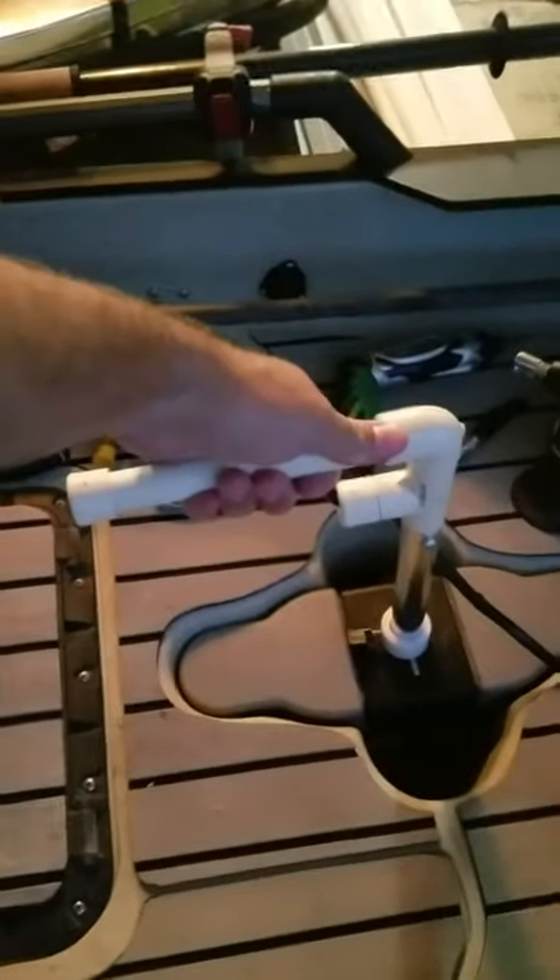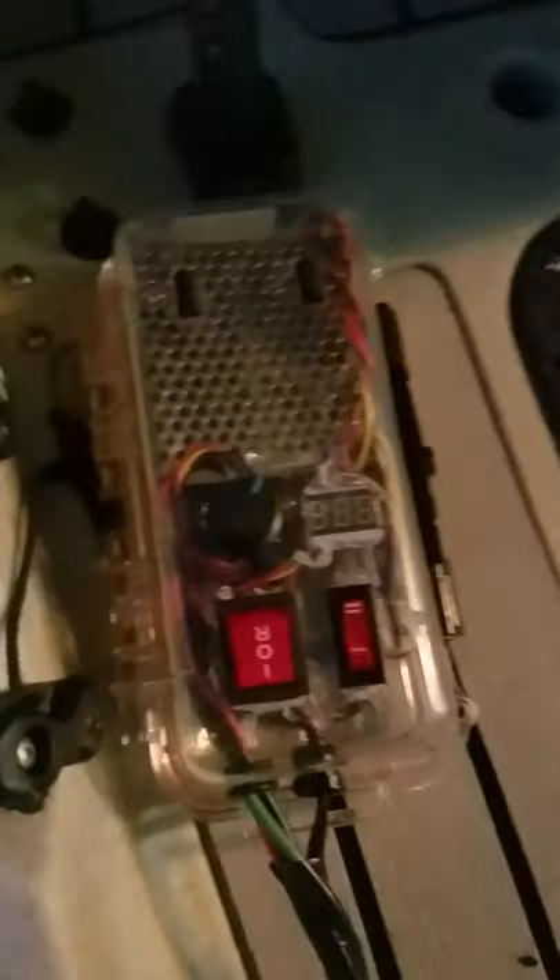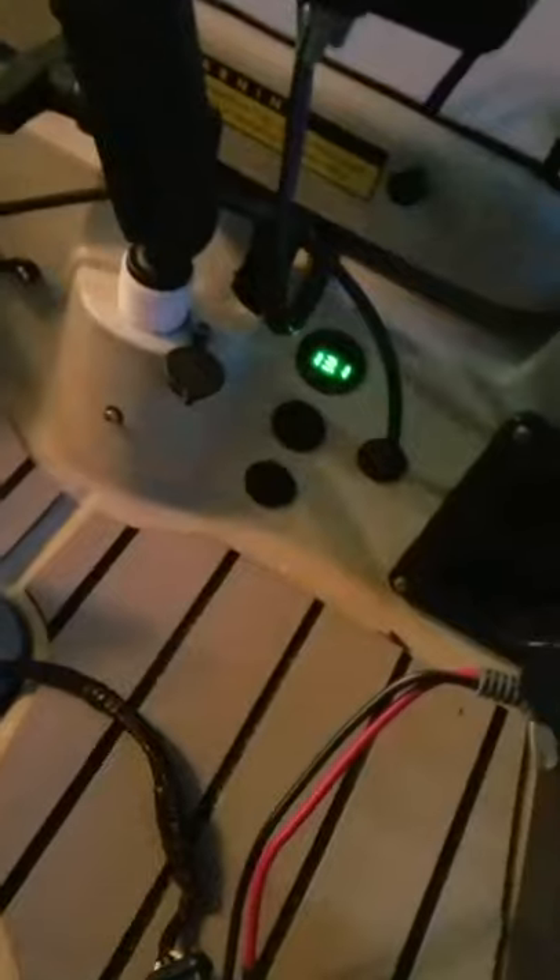Hey guys, I wanted to give you a quick update on the trolling motor project. Disregard the handle for now — I actually need to shorten that and I'll probably shorten this shaft a little bit. That was just me doing some initial configuration, but you'll see we've got the water snake trolling motor down there. What we did is took everything out of the head and relocated it to a little watertight, cobbled-together switch box — or control box — here. I'll probably make a new one of these and clean it up a little bit. This is just kind of a proof of concept.